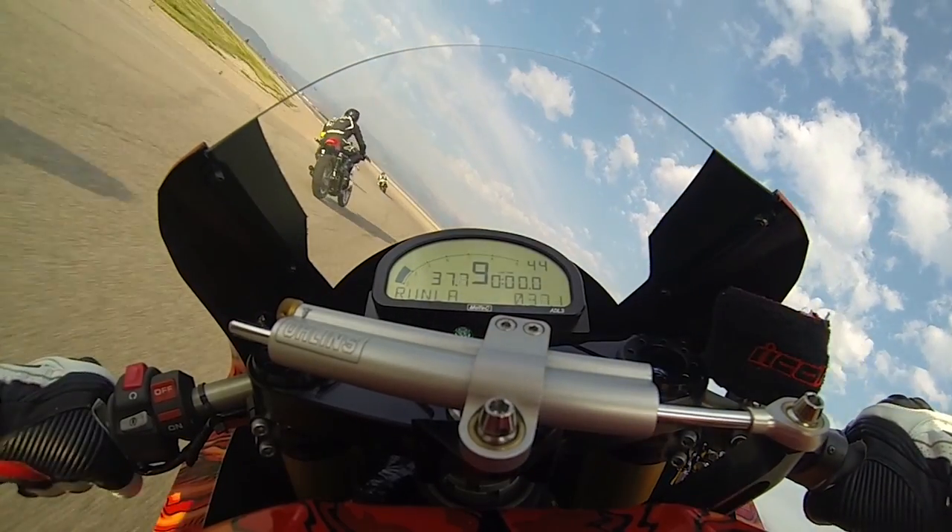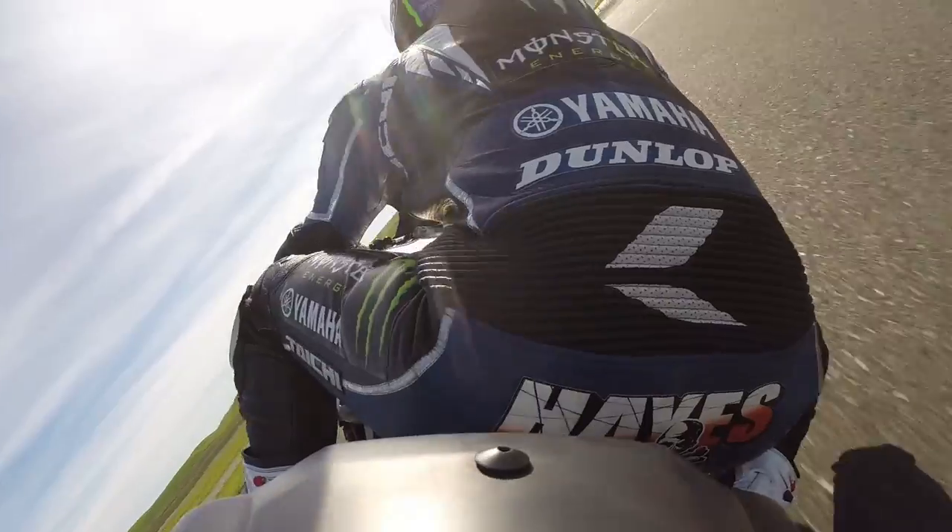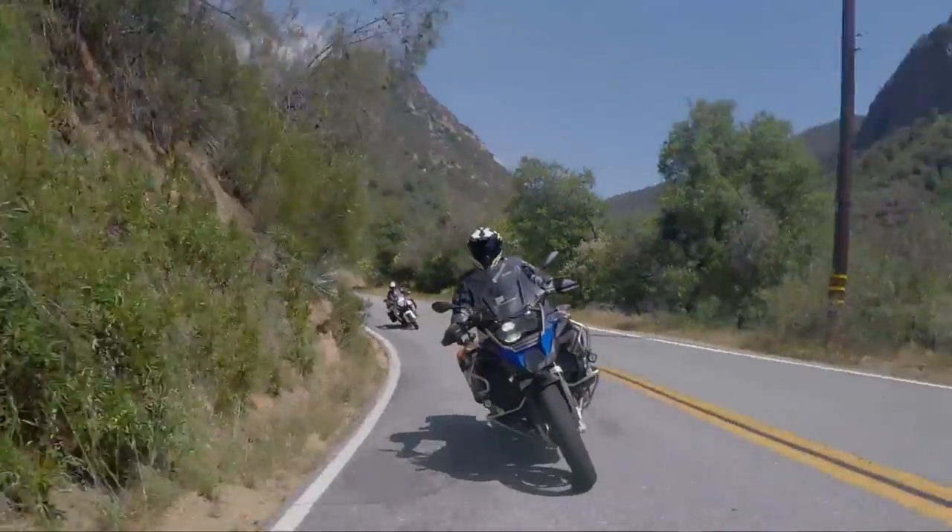A few mounting positions that have worked really well for us are the top of the tank, the lower fairing showing the front wheel and fork, and the tail section facing forwards — or backwards if you're filming your buddy.